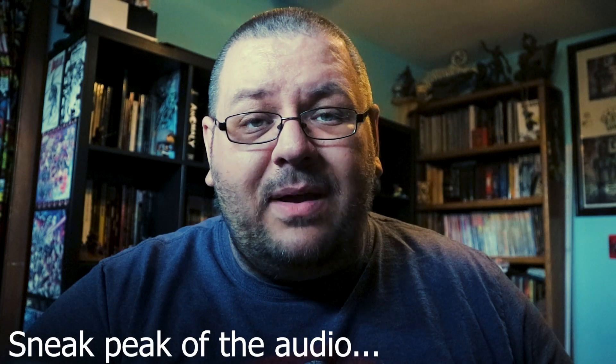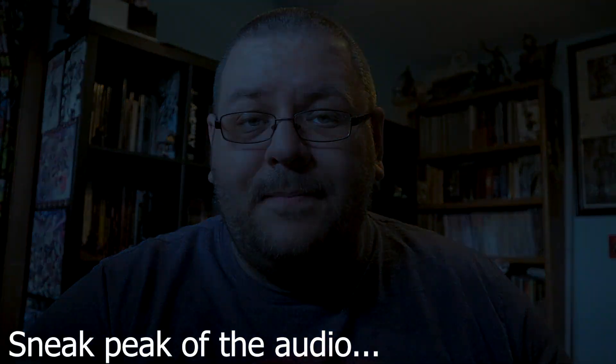Stay tuned till the end to find out about a giveaway for the microphone that we're reviewing today. What's going on everyone? Welcome back to T3G. My name is Dalibor and today we are doing a product review — a Tech Tuesday, if you will.